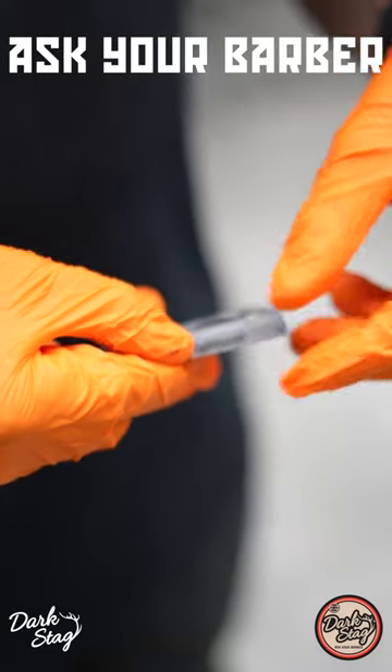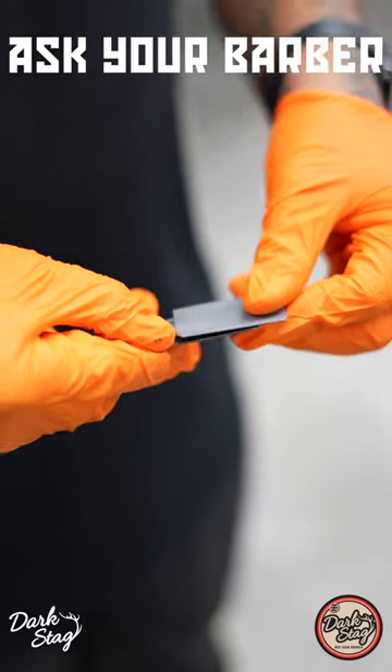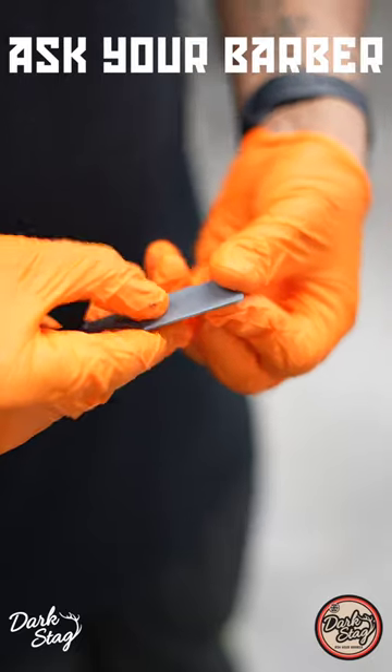It's got a two-second blade change — literally, as you can see, I slide out the top, put my blade in and drop it across.